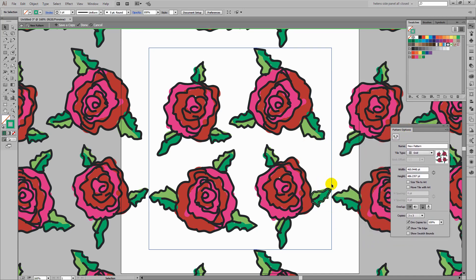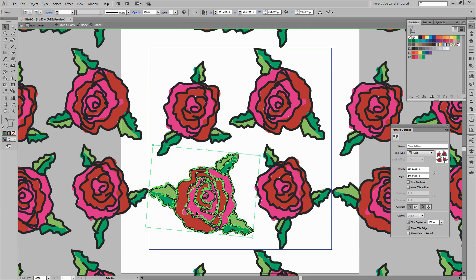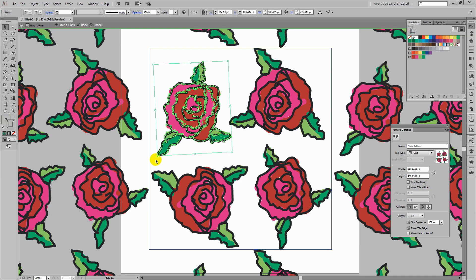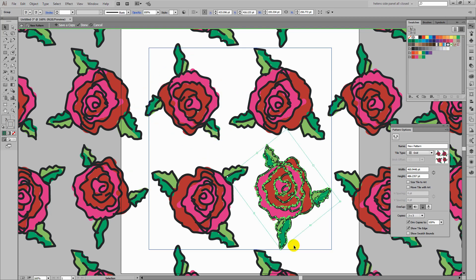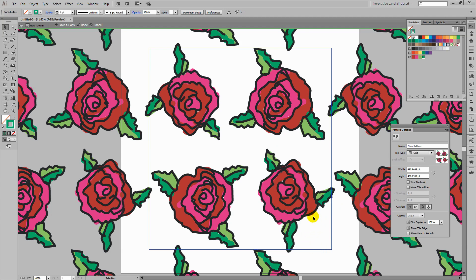Now I can just test my pattern to make sure that it's looking okay. There's a slight problem in that these leaves are probably a little bit too close to each other, so I'm going to grab this shape and just rotate it a little bit. That will allow me to make sure that there's a little bit of breathing space around the leaves. I'm also going to rotate and move another shape to fill in the spaces, just making sure that my pattern looks comfortable. And when I'm happy with it, I'm just going to click Done.